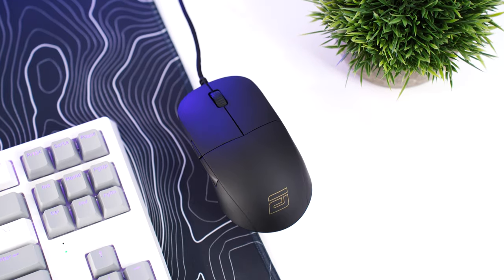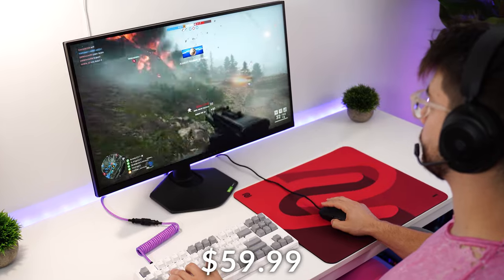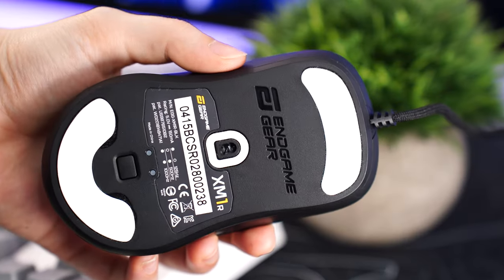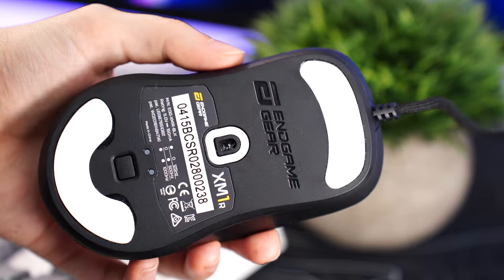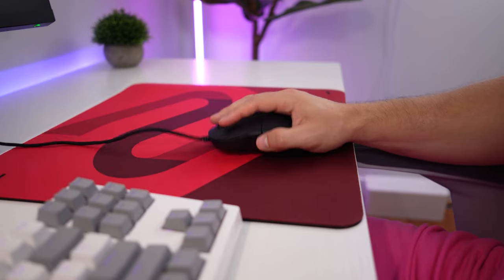The number four spot is the Endgame Gear XM1R, coming in at a price tag of $59.99 — that's a good price. This uses the 3370 sensor, hits a 1000 hertz polling rate, up to 19,000 DPI, 400 IPS, and 50 Gs of acceleration.